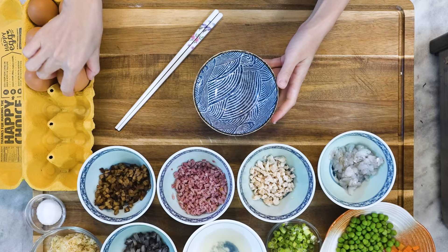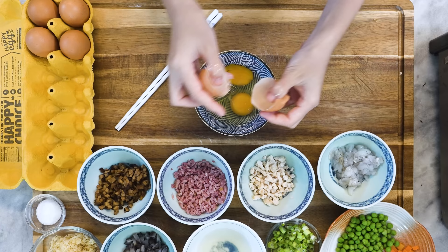Quickly crack two eggs and whisk them until you don't see any obvious egg white streaks. You may notice that the measurements for each ingredient are so small — that is because this is a standard recipe for restaurants. They usually process a large amount and use a little bit of each when they take orders. If you're cooking at home, it's okay to skip or double a couple of these ingredients.